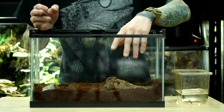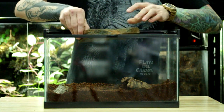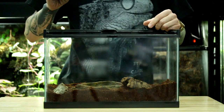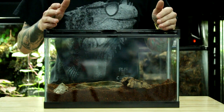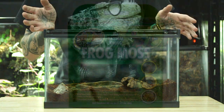Since this is such a small terrarium, I'm just going to fit my water dish in here. I'm using a long, shallow dish because with Pac-Mans in particular, you really don't want a water dish that has sharp edges with really deep sides, because they have a hard time getting out.